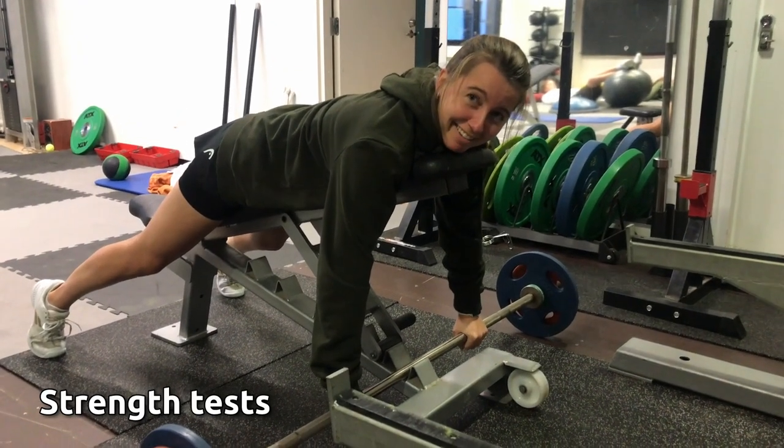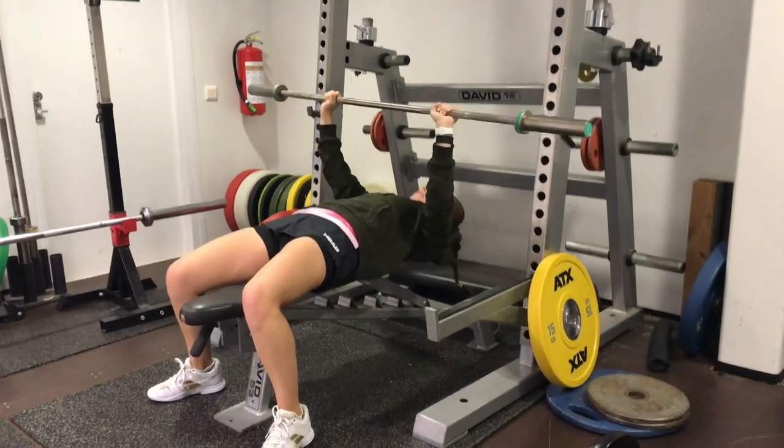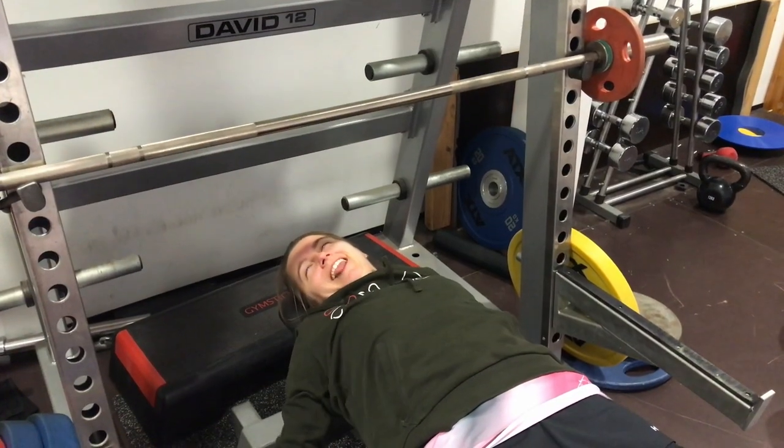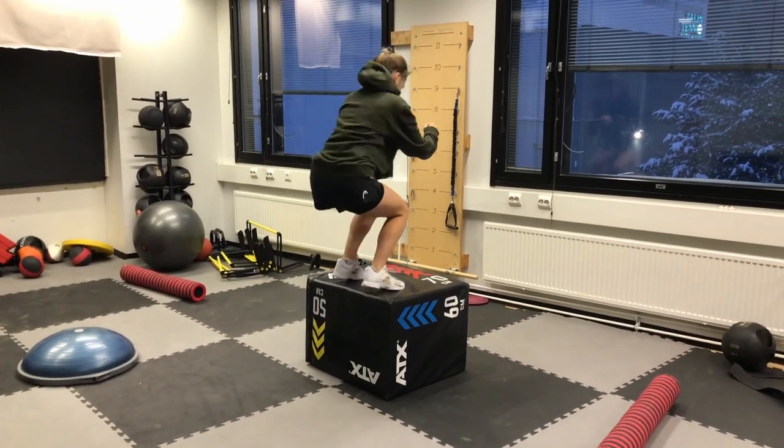But now let's see how the tests went and what's my current baseline. First, I did the strength tests, my own favorite. I've never really worked much on my strength. Going to the gym is so boring and indeed I think it shows. But if strength and power are what I need to get a better tennis player, I will do what needs to be done.